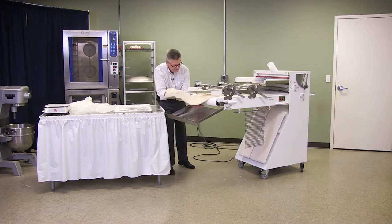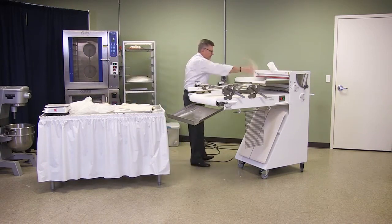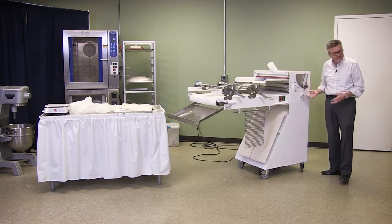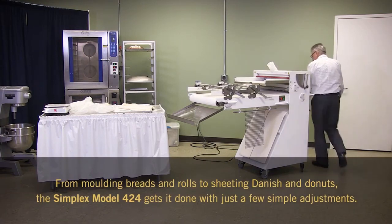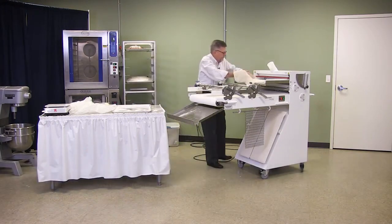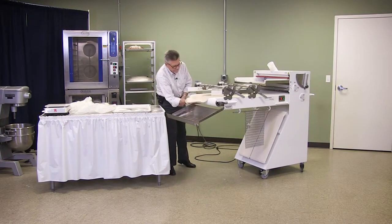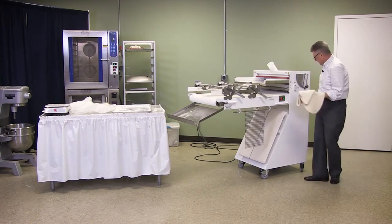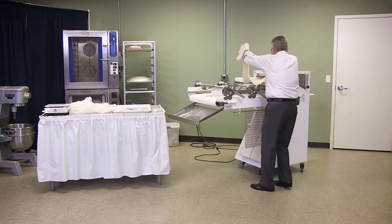You'll see that the dough is starting to get thinner. Use some flour on it. Normally you would do this from this side so your adjustments are right here — you can run it through, bring it back, make your adjustment, run it through, bring it back. It's much faster. You can see how much thinner it is now.